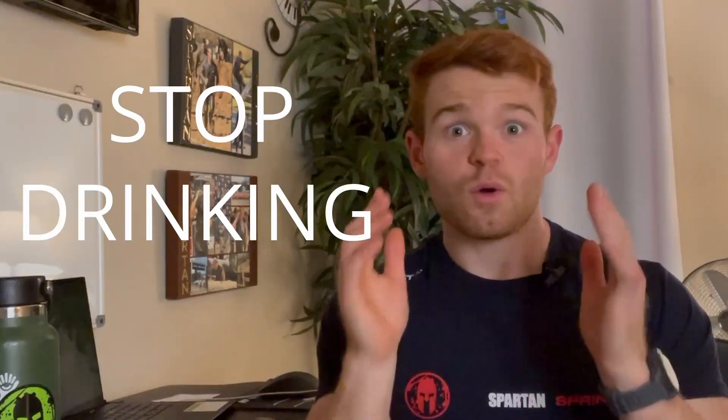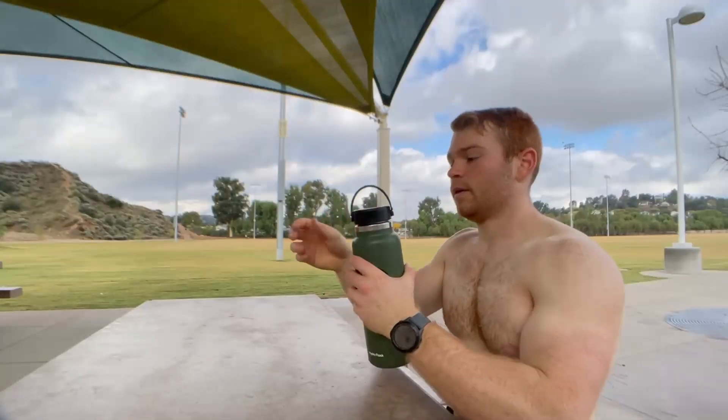One of the first lessons that I wish I knew as a beginner runner is to stop drinking plain water. This might sound really counterintuitive, but hear me out. When you are exercising so much more now, whether you're prepping for a 5K, a 10K, a half marathon, or a marathon, you're going to be drinking a lot of water — and that is a good thing. But the one thing that a lot of people mess up on is that they don't put electrolytes in their water.